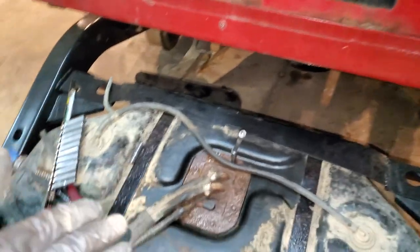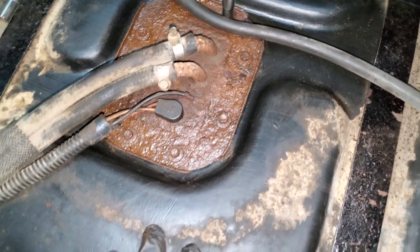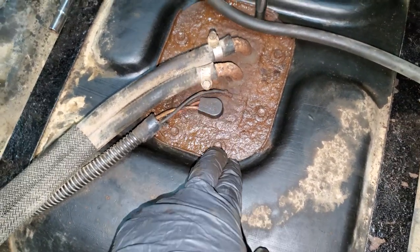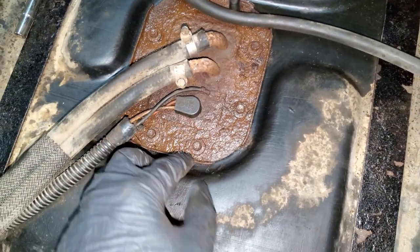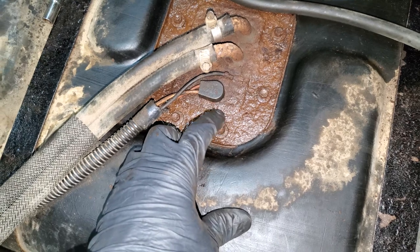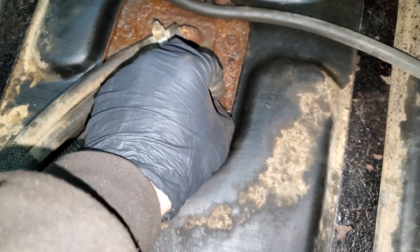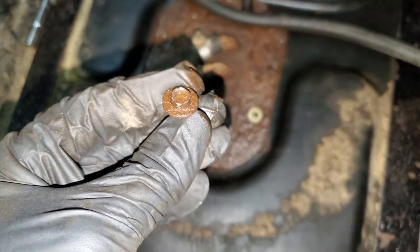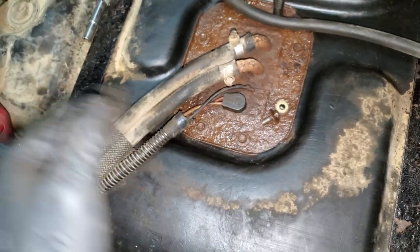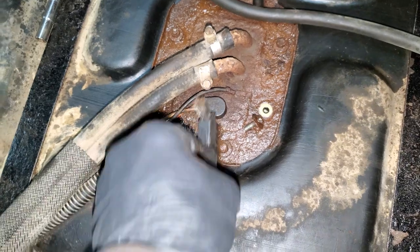Now you're going to want to take out your fuel pump. Mine is all sorts of corroded, so I did spray penetrating fluid all over it. The biggest issue I had was the heads of these little screws or bolts — they're more of a screw than anything. They were really corroded and it was really difficult to get a socket on them.